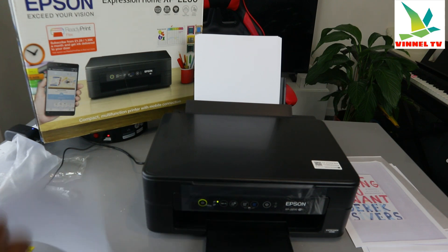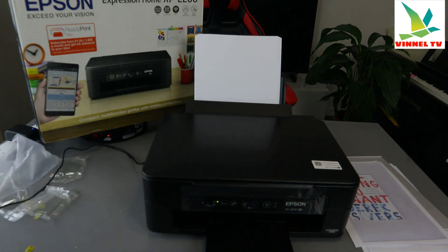The first document has been printed out and the second one is coming.